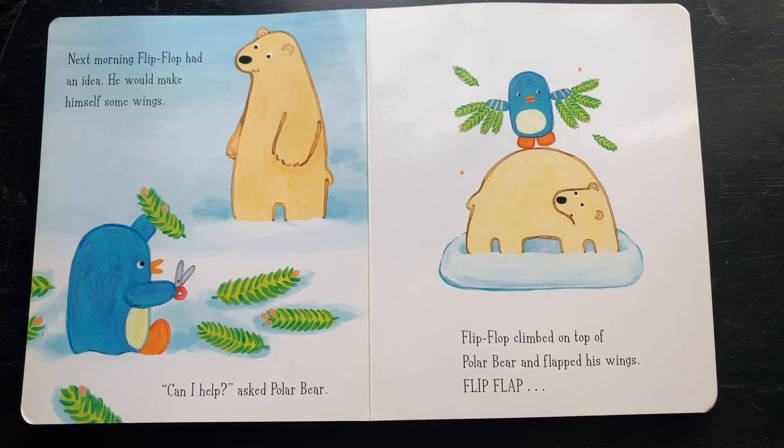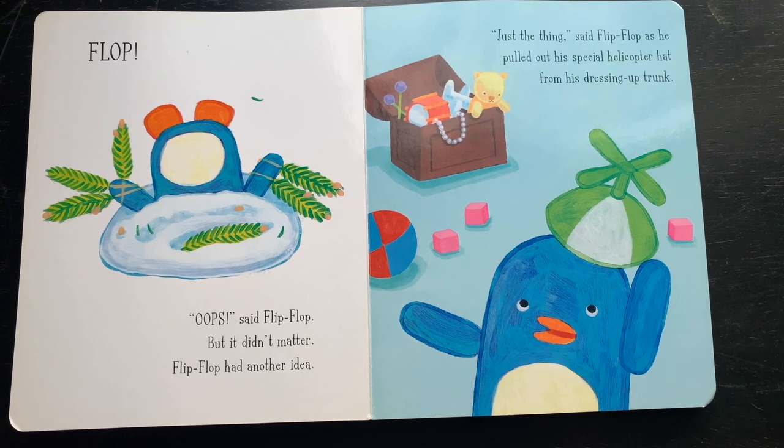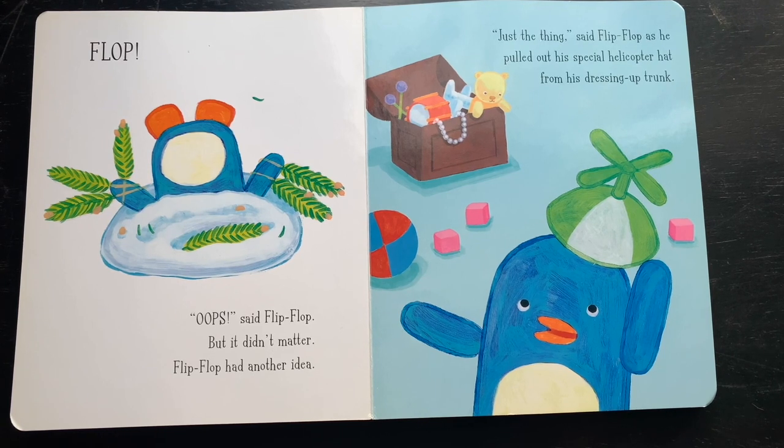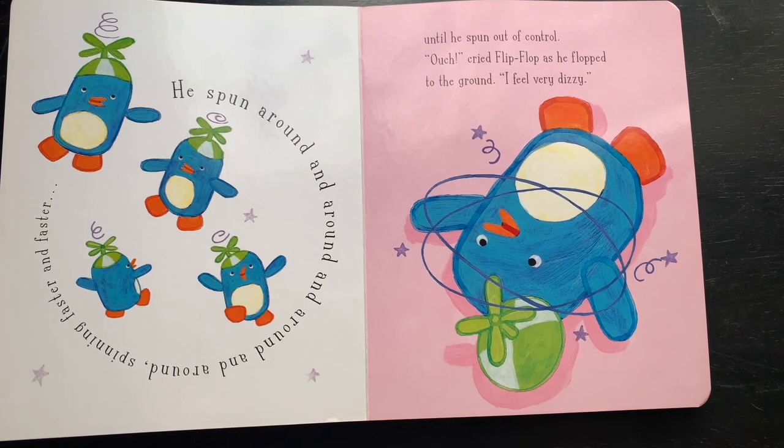The next morning, Flip-Flop had an idea — he would make himself some wings. 'Can I help?' asked the polar bear, and Flip-Flop climbed on top of the polar bear and flapped his wings. Flop! 'Oops,' said Flip-Flop. But it didn't matter — Flip-Flop had another idea. 'Just the thing,' said Flip-Flop, as he pulled out his special helicopter hat from his dressing-up trunk. He spun around and around, spinning faster and faster, until he spun out of control. 'Ouch!' cried Flip-Flop as he flopped to the ground. 'I feel very dizzy.'